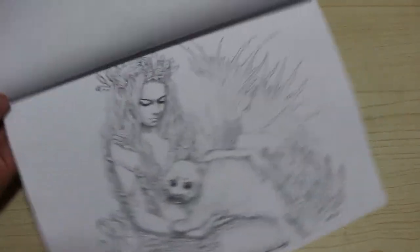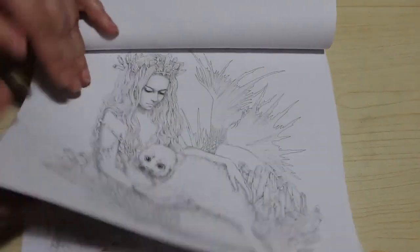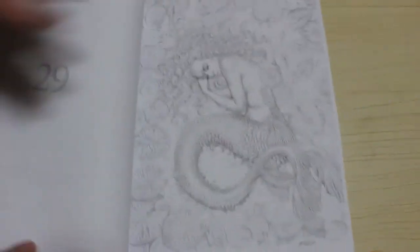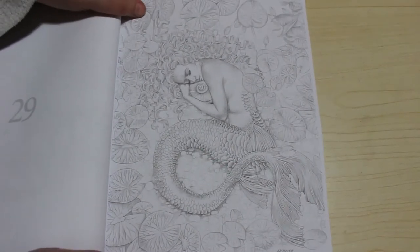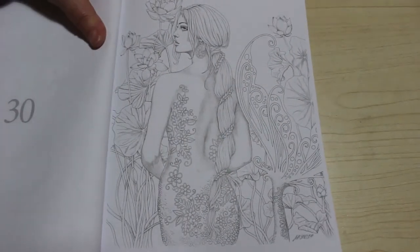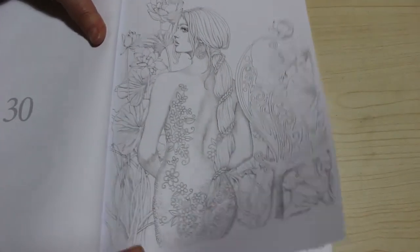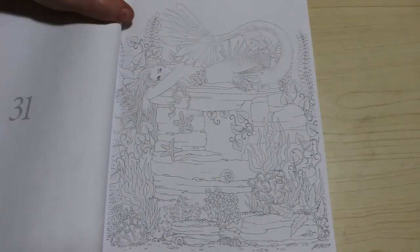They're all very, very pretty images. As you can see, some of them are turned the other way. I do like it when books put all the verticals together and all the horizontals together so you don't have to keep turning the book when you're doing a flip-through, but that's just me. That's a nice one.